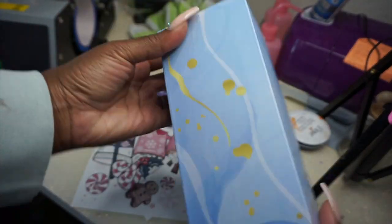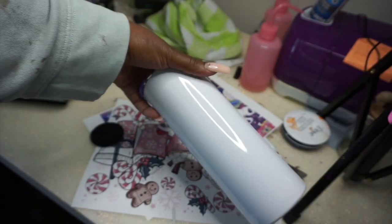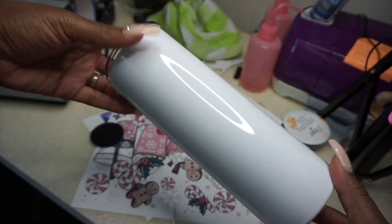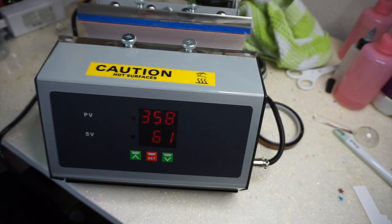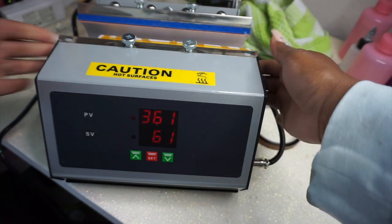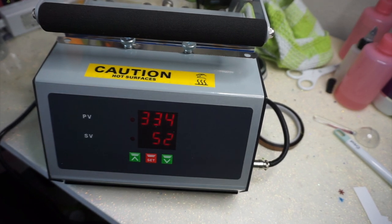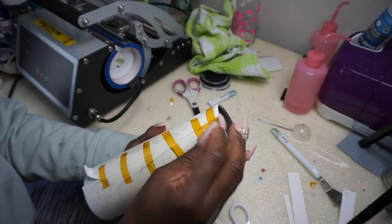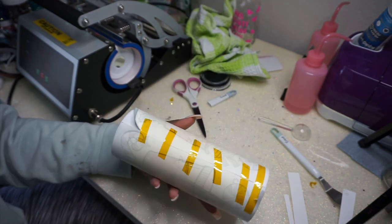I'm keeping mine, so we're going to be triplets with our tumblers! These are 20-ounce skinny straight tumblers from Hippo. Off camera I went ahead and taped the design on — I'll link the tape I used in the description below. I pressed it for 60 seconds, then turned it and pressed for another 30 seconds. I started to get scared because it got quite hot, so I may have over-pressed it a little.